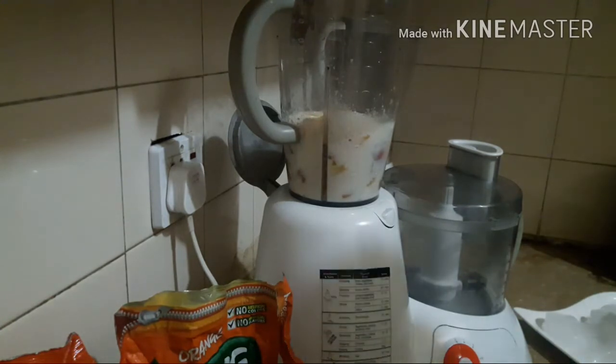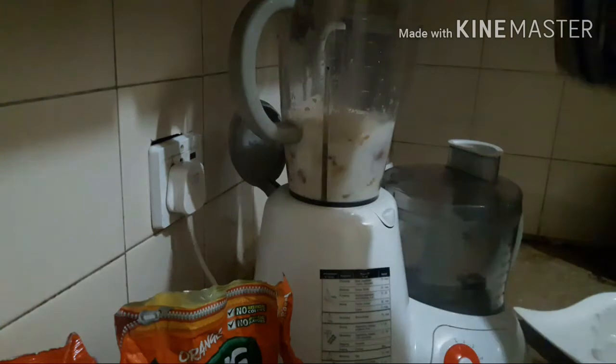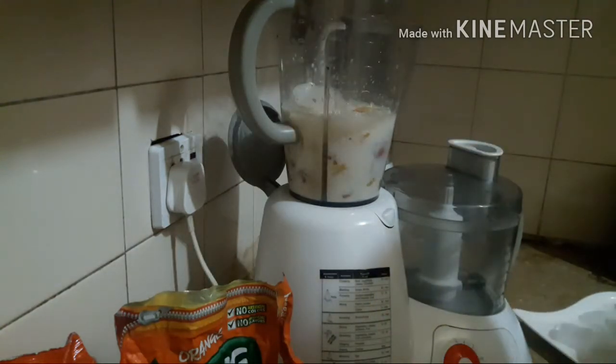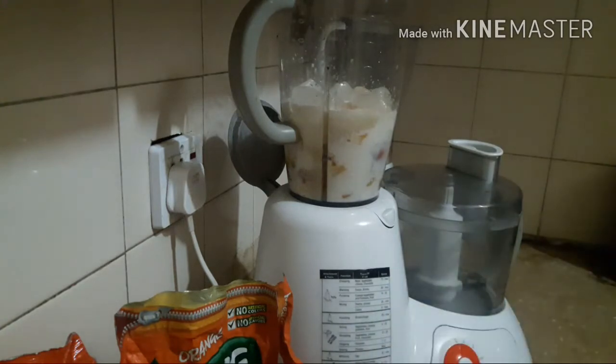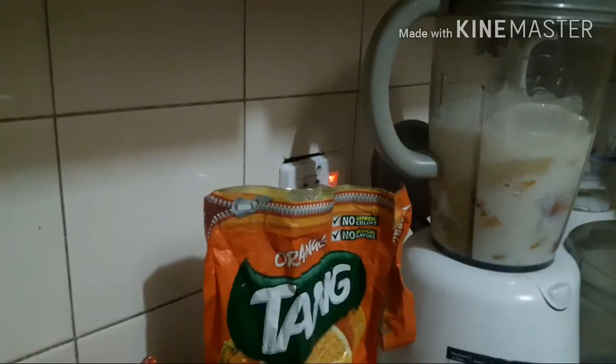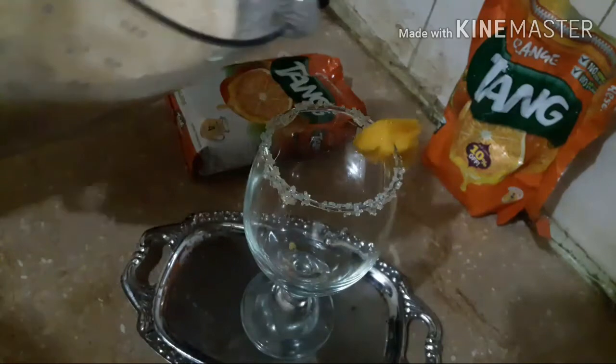Now I will add my ice cubes, and now I will blend it. It's ready — now we will serve it.